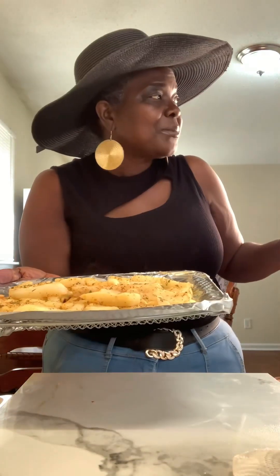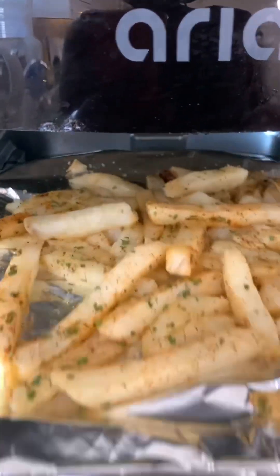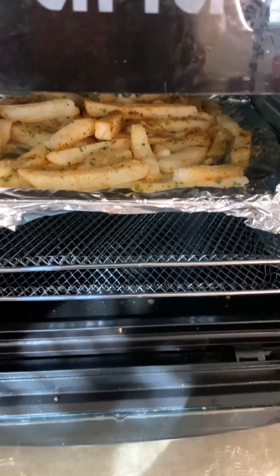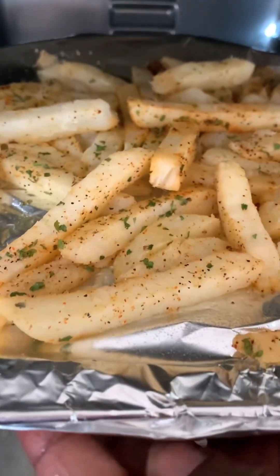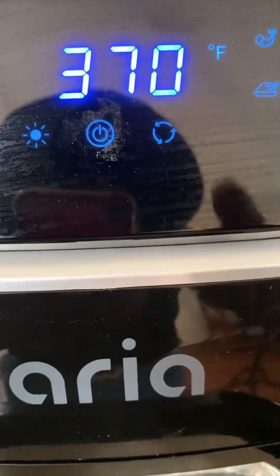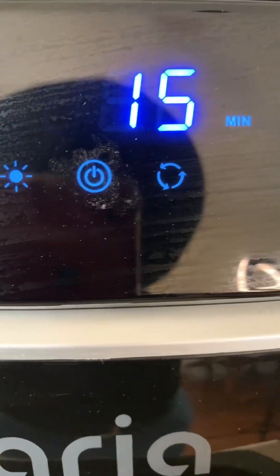Get that one too — and this is how they look. We're going to go ahead and put them in the air fryer for about 10 minutes. Okay, I need to clean my air fryer — okay, in the air fryer they go. We're going to set it to 370 and put it on for 15 minutes.